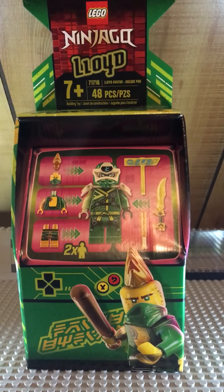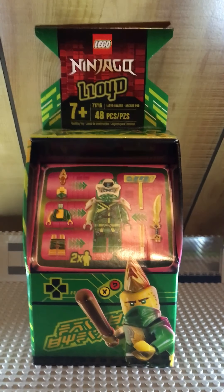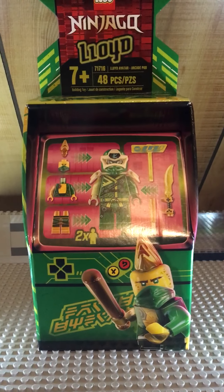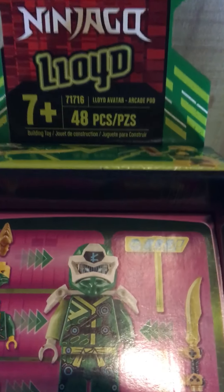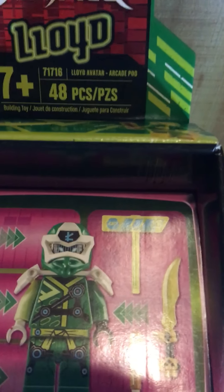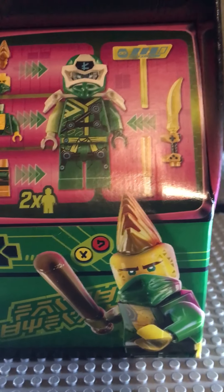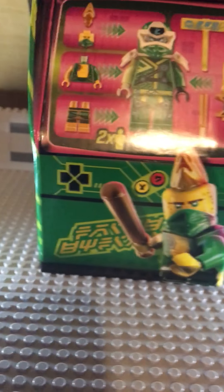Hey guys, it's Builder Brothers Productions and today we will be doing a LEGO review on the LEGO Ninjago Lloyd Arcade Pod. This set has 48 pieces, it's set 71716, it's for ages seven plus, and it comes with two minifigures. Let's get on with those minifigures.